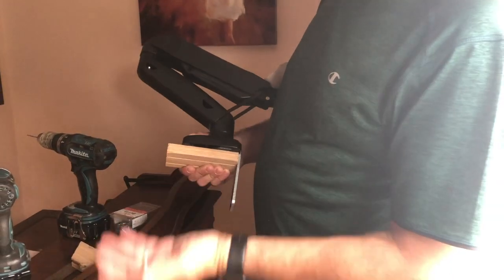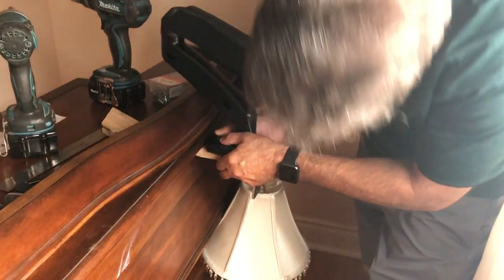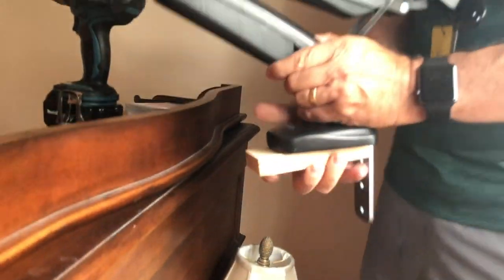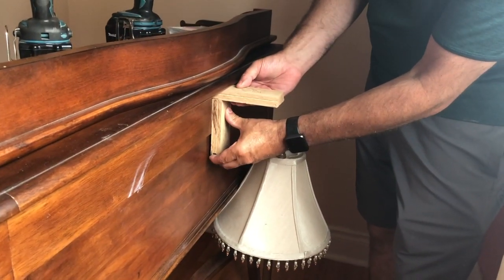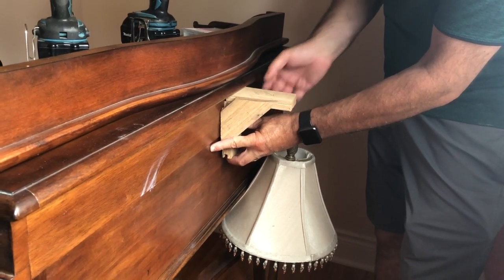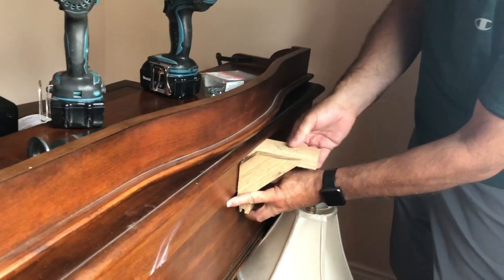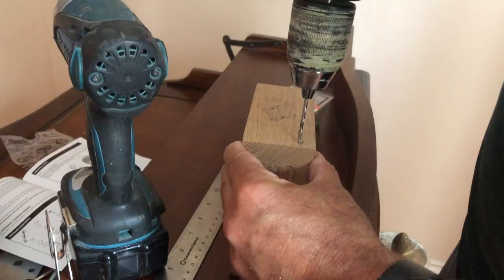I cut a couple of pieces of oak — nice and strong. This is about five inches, I just wanted to measure to make sure, and it looks about right touching the back. What I've got to do now is plan on having this piece here like this, and then to reinforce it I'll probably do another piece like that so I can clamp right onto this. I'm going to screw all this together, then measure, find center, mount it, and put this bracket on.